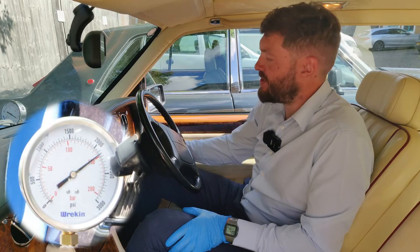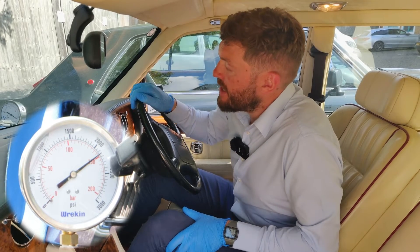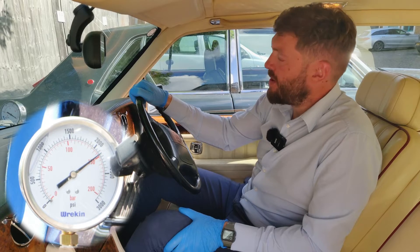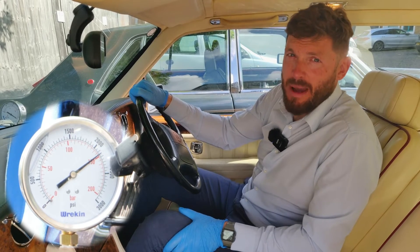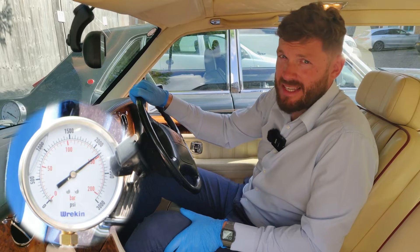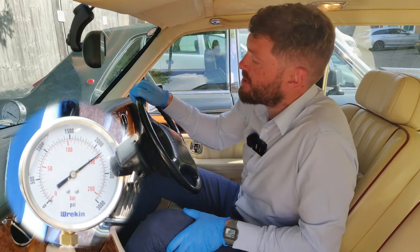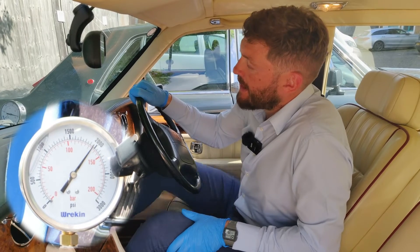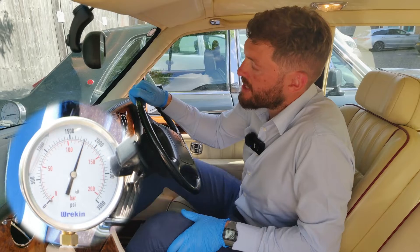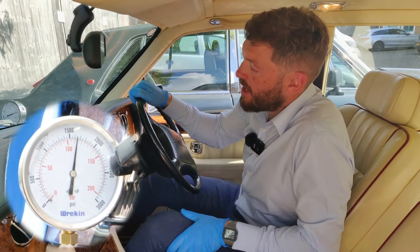I'm going to run the engine again. We've reached full pressure and it's not building anymore — it's just holding pressure. What I'm going to do is use the brakes: I'm going to pump the pedal and show you what happens to the gauge and the pressure in the system when you use the brakes, and how it recovers once you get to a certain point. I'm going to start using the brakes. As you can see it's not building, it's just dropping down, and then when it gets to about 1,800 psi it should kick in again and start building back up.